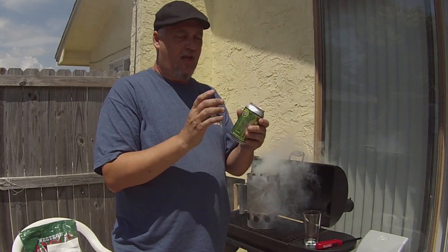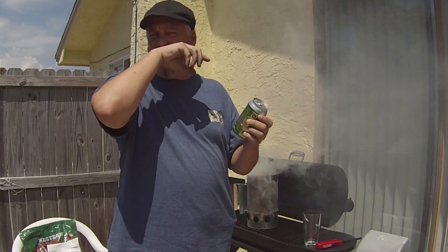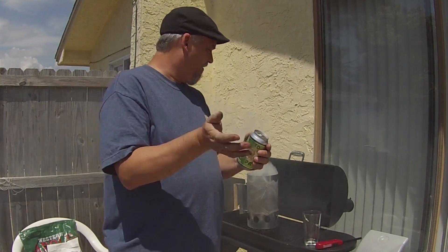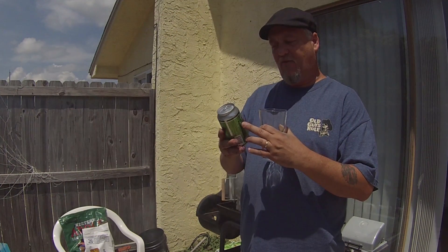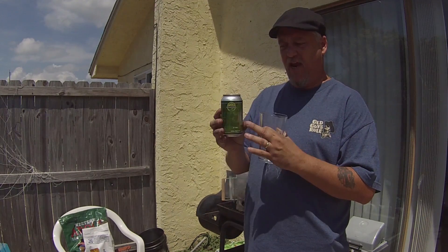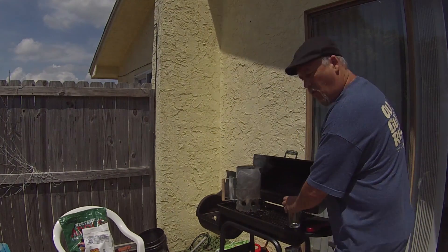What a lot of Florida companies seem to be doing now — I don't know if other states are doing it — but the Brew Bus and two or three other breweries here in Florida just use a regular silver can with a shrink-wrapped label on it. Anyway, let's go ahead and pop this thing open.